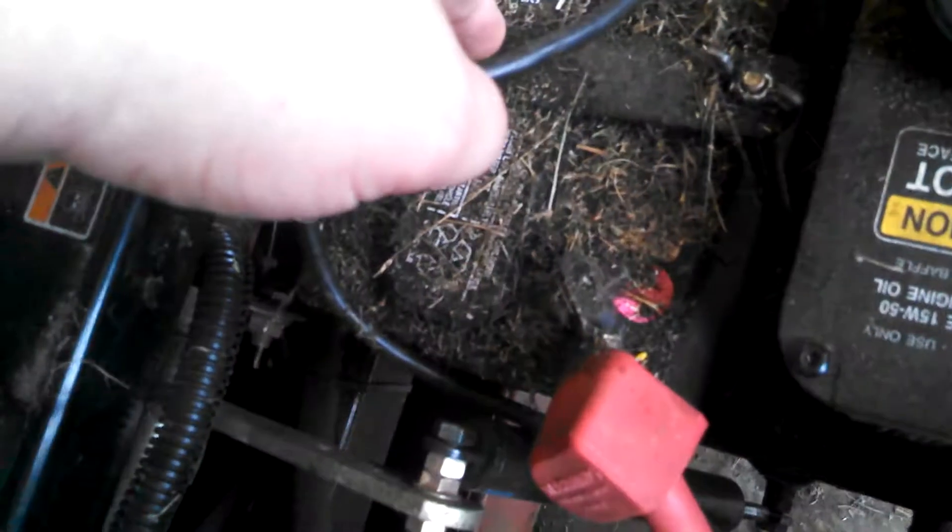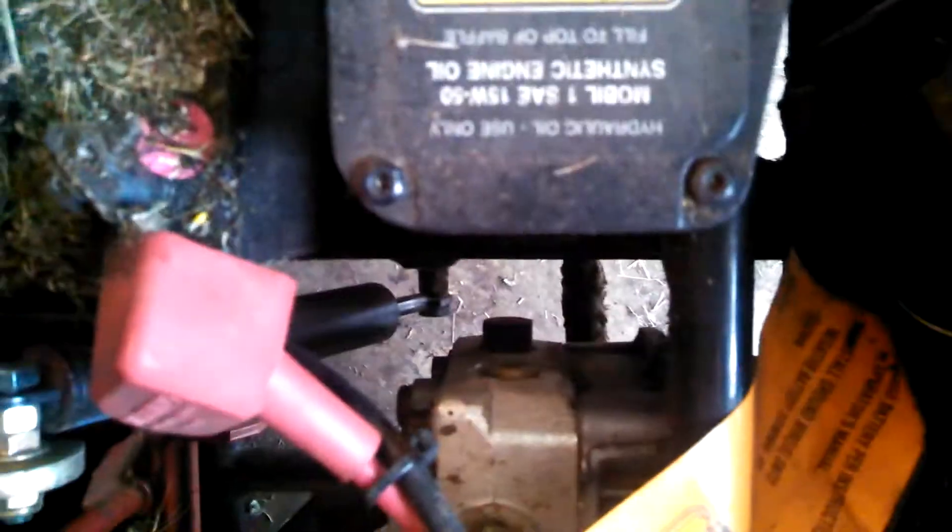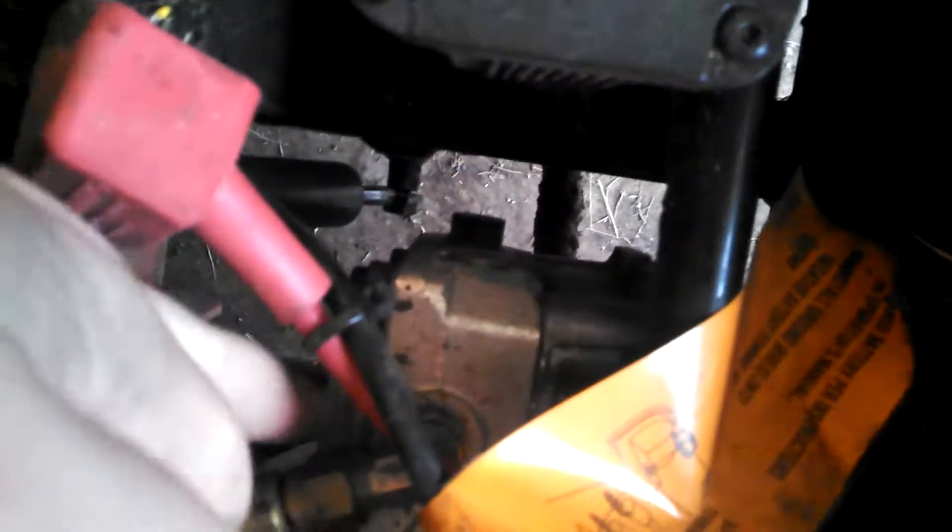You can see this is the battery — the battery helps start the engine. And this is one of the drive pumps for the wheels, right here.